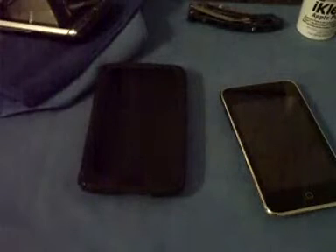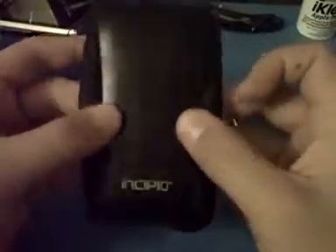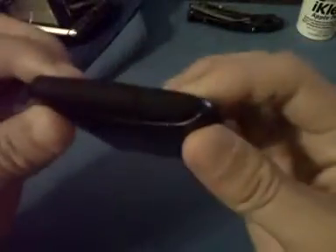Pick this one up at myincipio.com, something like that. Or, I picked this one up at my gear store for like $24 or $20, something like that. So basically, here's the case right here, it says Incipio. This is a two-piece case, so you see the two pieces right here. Both parts say Incipio.